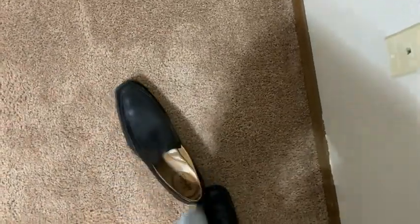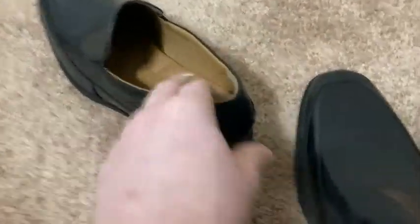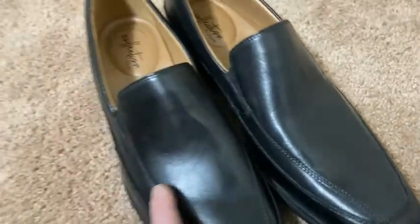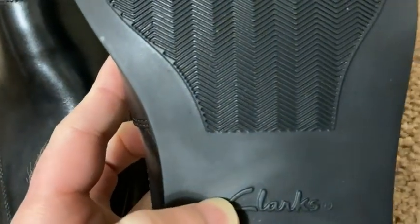Yeah, I like that — that's important, right? Because that's the whole point of these. The whole point of shoes like this is that you're able to slip them on and slip them off easily. And that's why people buy these — it's a nice level of comfort. I also like the look. I think they look great. Really nice look there. It says Clark's on the bottom.